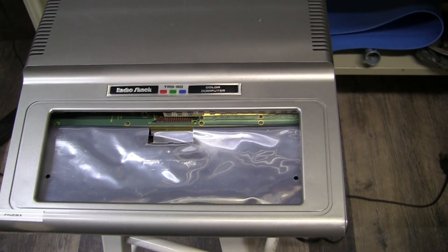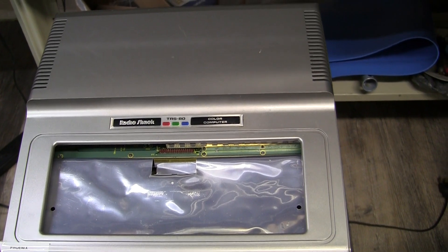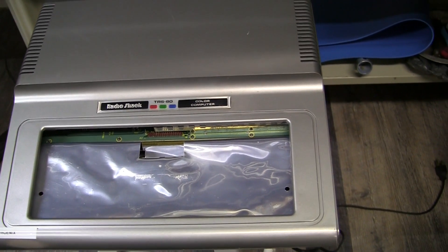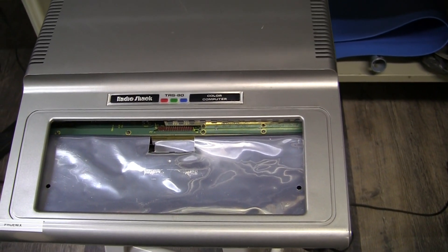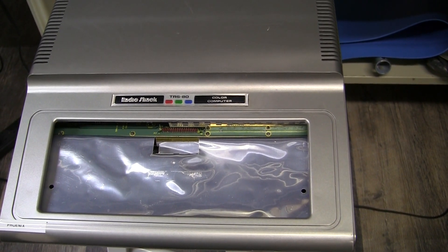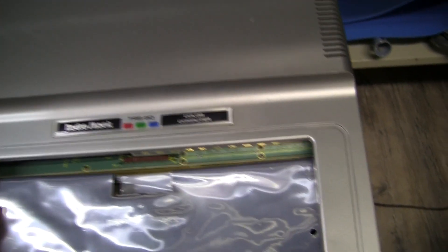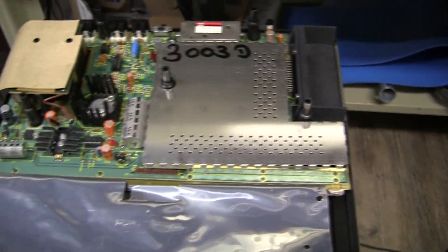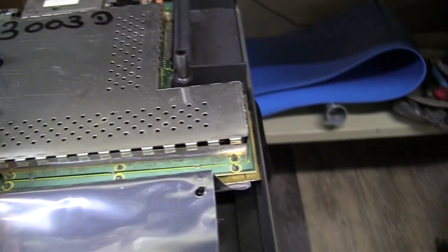This CoCo 1 is here for a video upgrade and it has 16K of RAM, so while we're at it we're going to upgrade to 64K of RAM. But before you can do that you have to update the old Color Basic ROM from the original - I think it was Color Basic 1.0. Also the keyboard is no good in this one so it's out for diagnosis - I think this is probably an e-board.